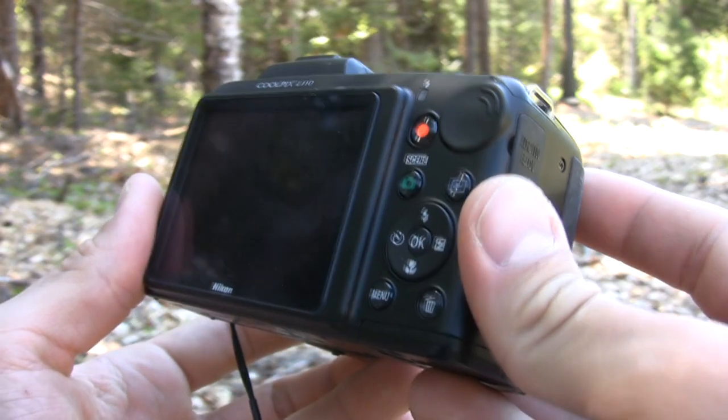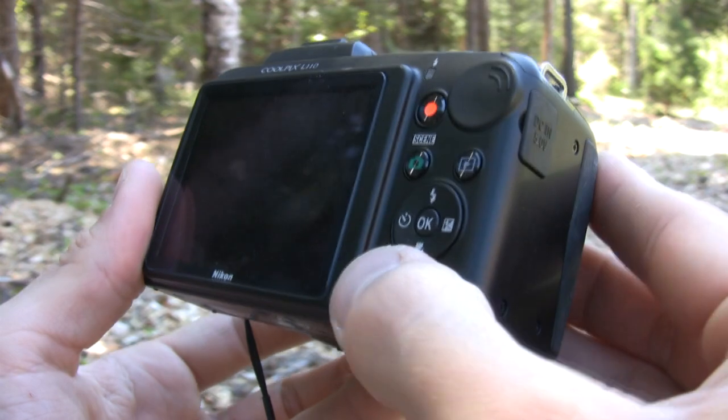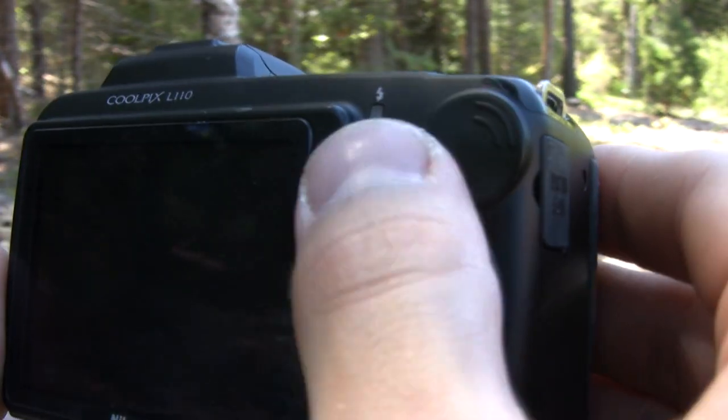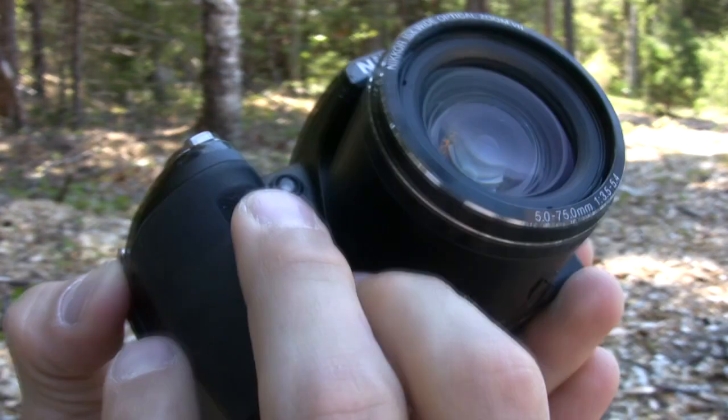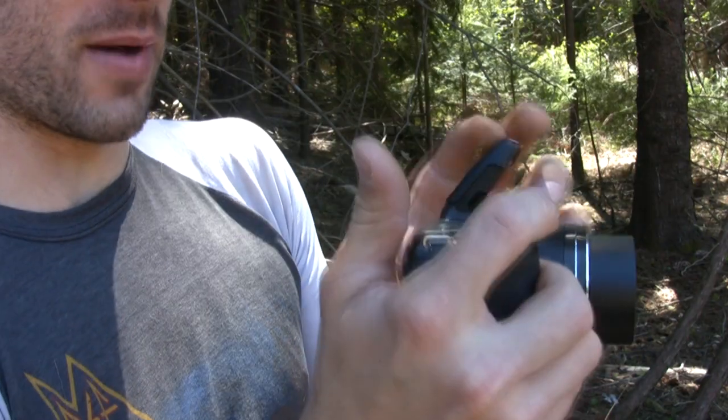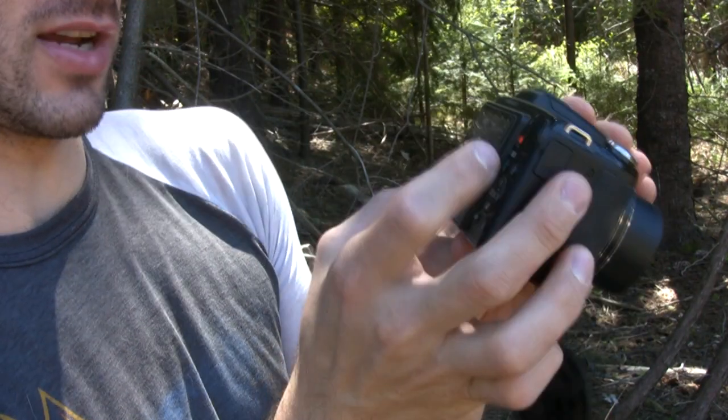Secondly, the design of the camera was very basic. There was not anything externally that really grabbed us. We did have a designated video record button and a nice gnarled grip, but aside from that, just a pop-up flash and a three-inch LCD in the back.